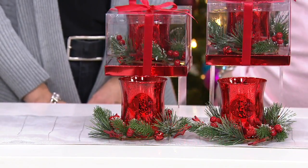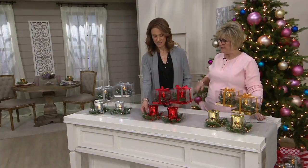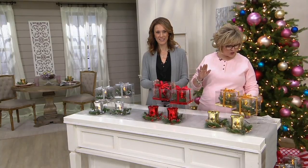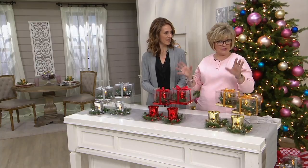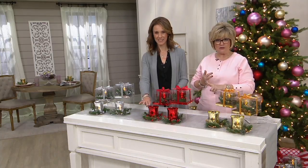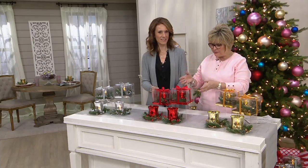500 just flew out the door just in this show. When you think about the fact that you're getting two complete gifts — all you do is add the batteries, two triple As — and they're obviously for indoor only. You're getting two mercury glass votives, two flameless candles, and two candle rings plus the box.